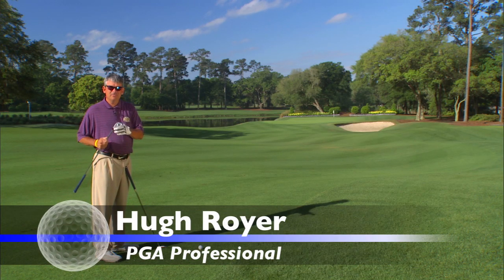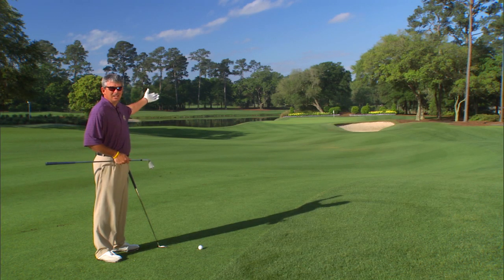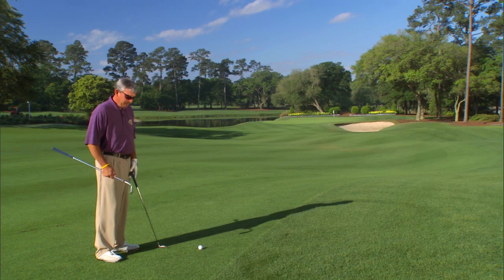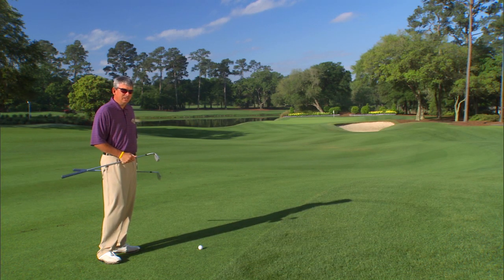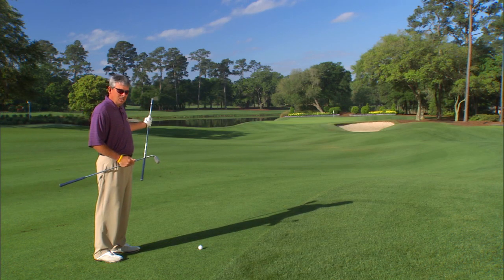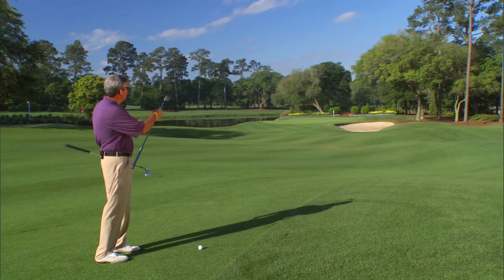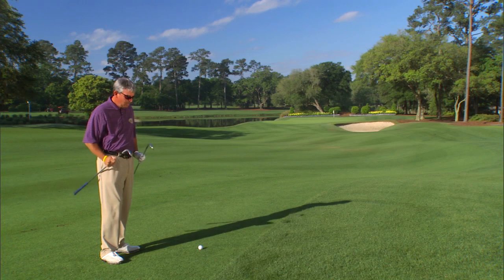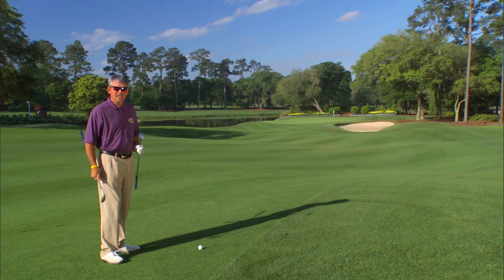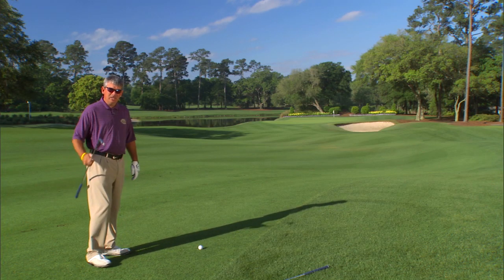I could take my sand wedge, my 54 degree, and I can hit it 105 to 108 if I max it out — plenty of club to get there because it is slightly downhill. The problem is when you go at something hard with a ball above your feet, you're going to tend to pull it, or to keep from pulling it you'll hang back and push it. As you can see, there's a tree hanging over the bunker into the right center of the green.